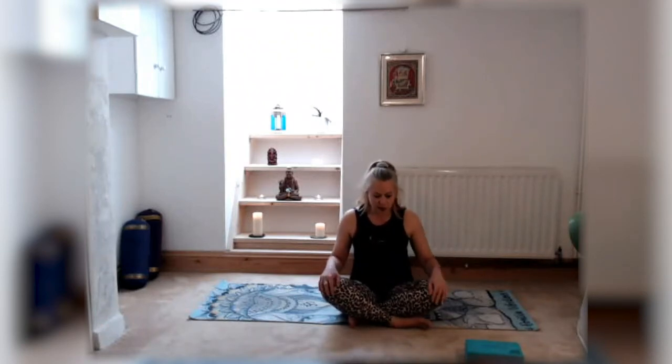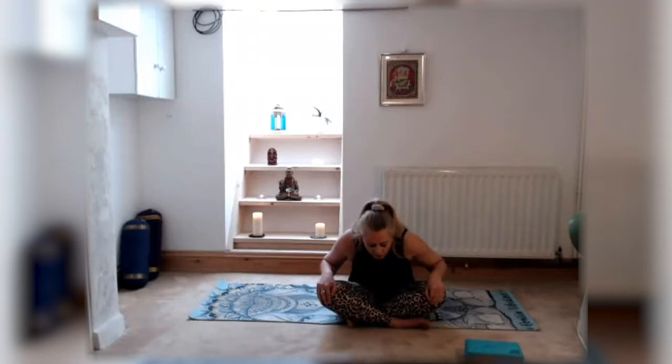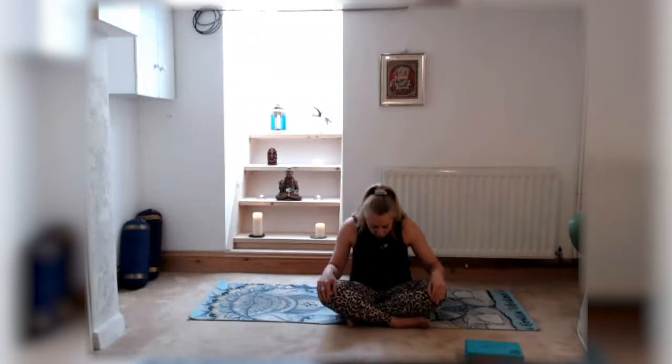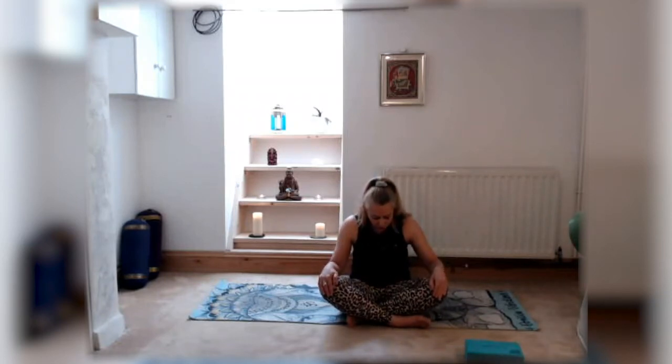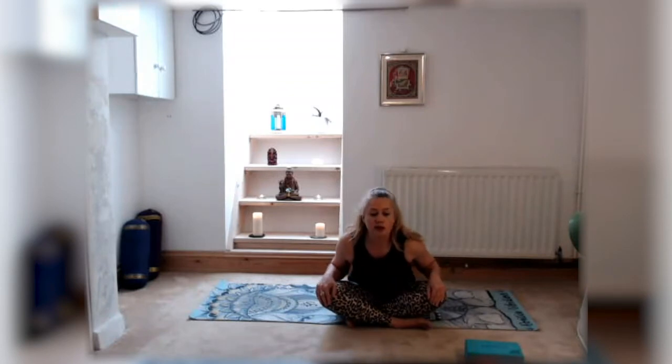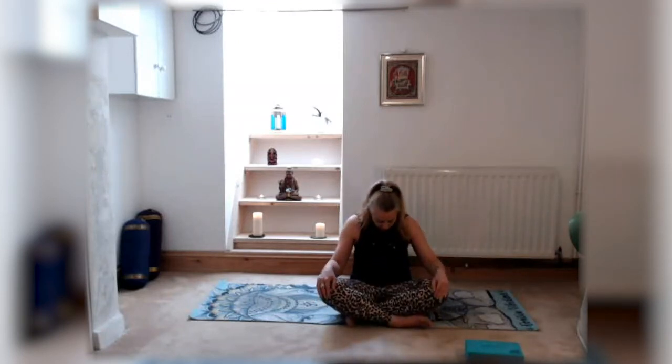Place the hands onto the knees. On the inhale we're going to lift the chest and rock forwards on the pelvis, lifting that chest, pushing the chest and chin forwards. Then on the exhale we're going to curl that spine, rolling back on the pelvis and bringing the chin towards the chest. Inhale to rock forwards arching the back, lift the chin and chest — really arching that back. On your next exhale roll back on the pelvis, curling the spine, bringing the chin towards the chest.